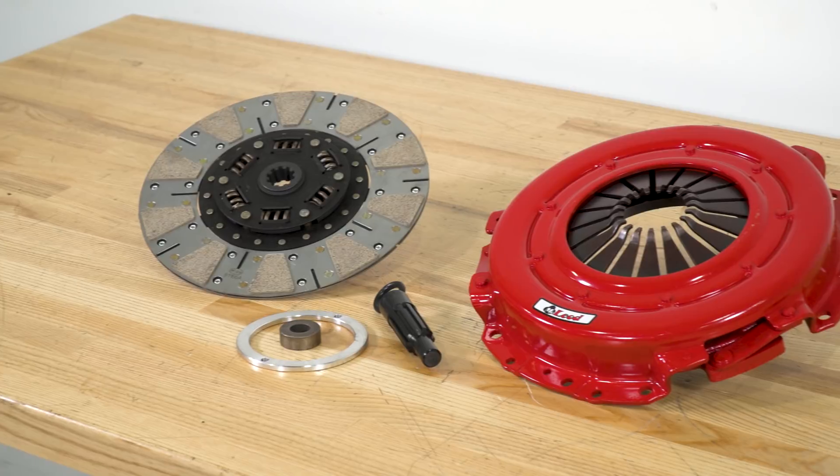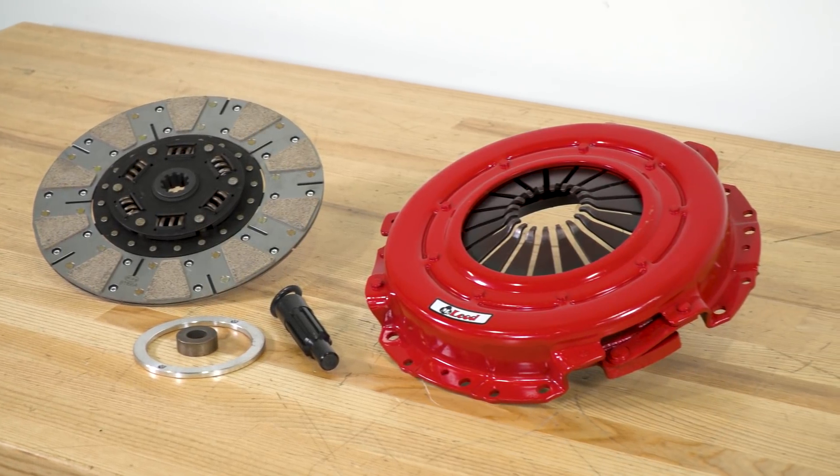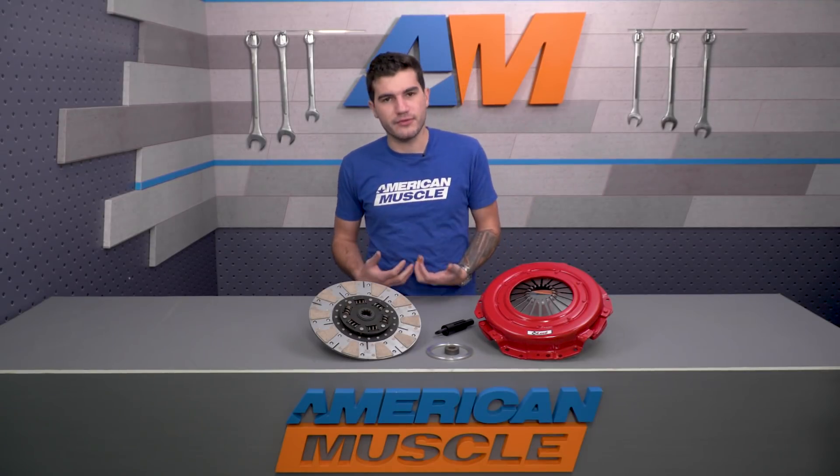That's what makes this clutch a great choice if you're taking your GT to the track but still driving it often as a daily on the street. An organic disc simply would not handle this much power without fading quickly, and a metallic disc will be tough to drive on the street and is usually strictly for racing.